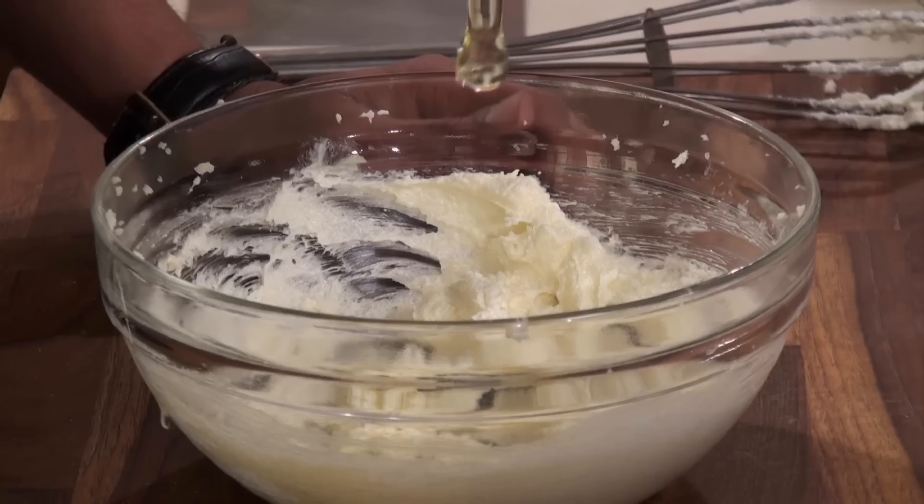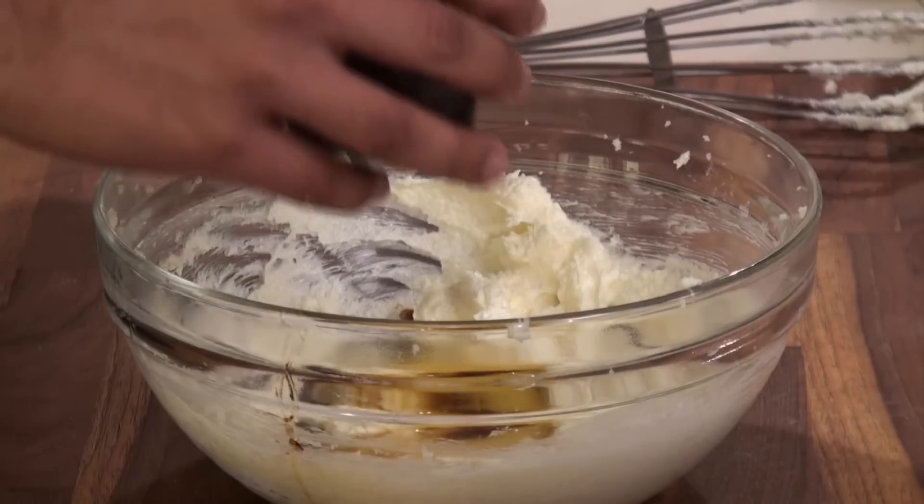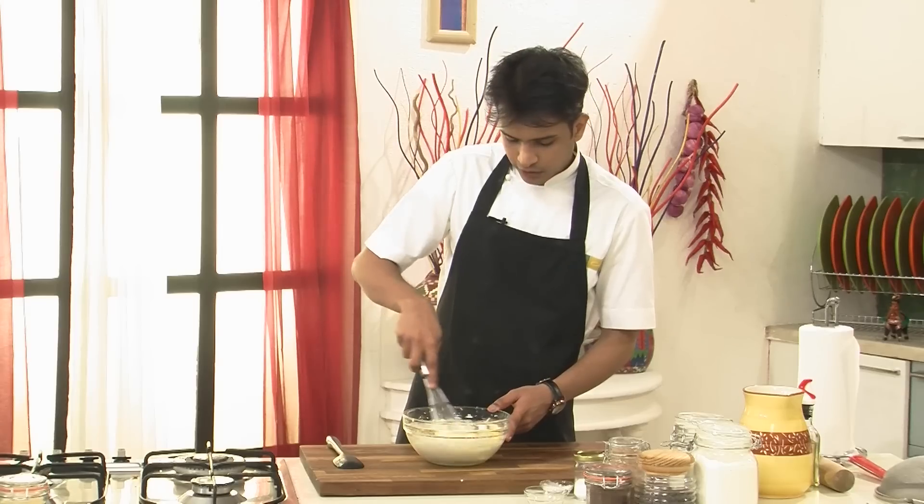And now I'm going to break one egg. With the egg I'm going to add some vanilla essence and then again I'm going to keep on beating this.